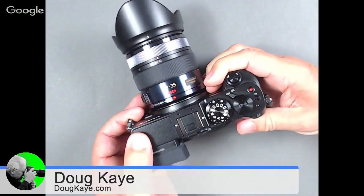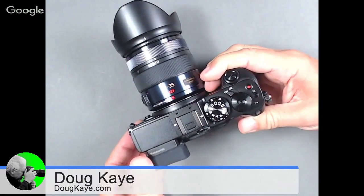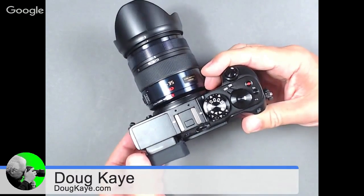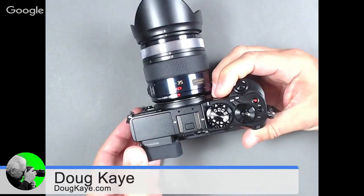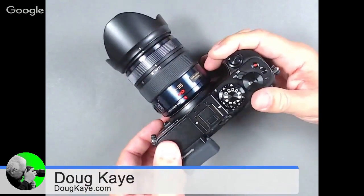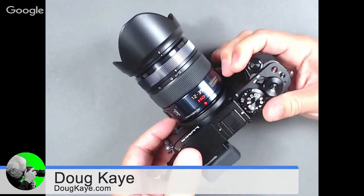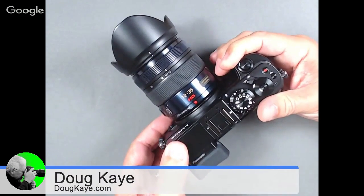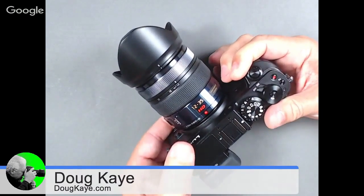Of course you say that until you pick up a full-frame Nikon DSLR or Canon, then suddenly you realize that these micro four thirds cameras are in fact quite a bit smaller. So this one I'm showing here is the GX8 with a 12 to 35 fixed aperture F2.8 lens. I was quite impressed with this lens.